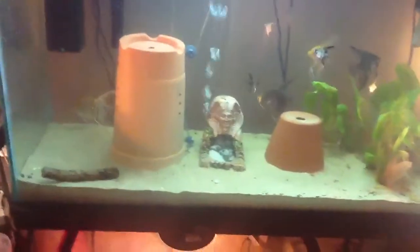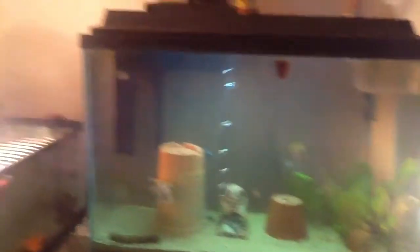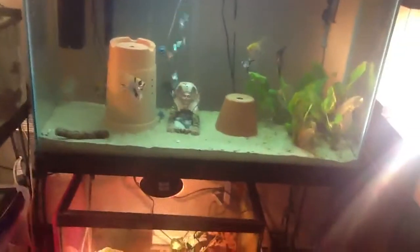I have three fish tanks. This is my biggest fish tank — I have a 45 gallon tall tank. I have two vases in there, and in here I have six large angelfish.